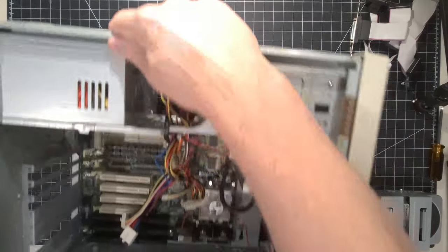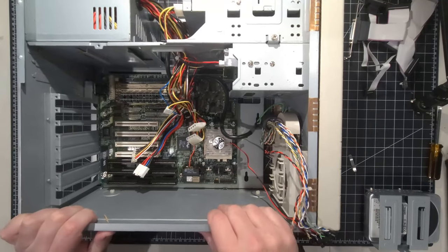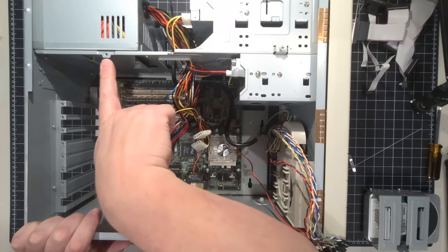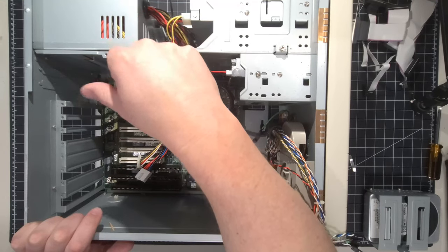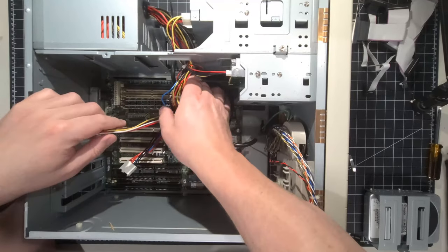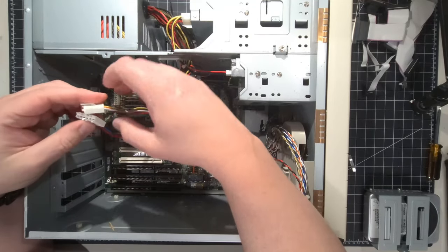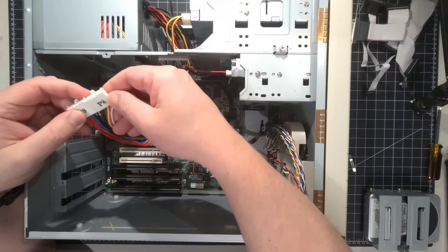Flipping it back around, we'll be able to access the motherboard and start putting everything back together. Because it's an AT style case, it has two connectors. I cannot stress enough how important it is — black to black — when we put this back in. Otherwise you can send five-volt and twelve-volt power to the rails in the incorrect orientation, and you can blow the power supply or do damage to the board. I've never had that experience personally, but it's definitely something that has happened, so take all precautions.